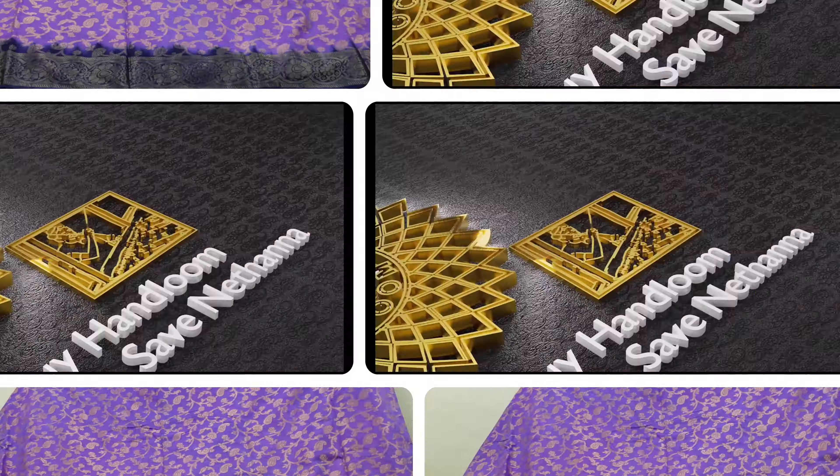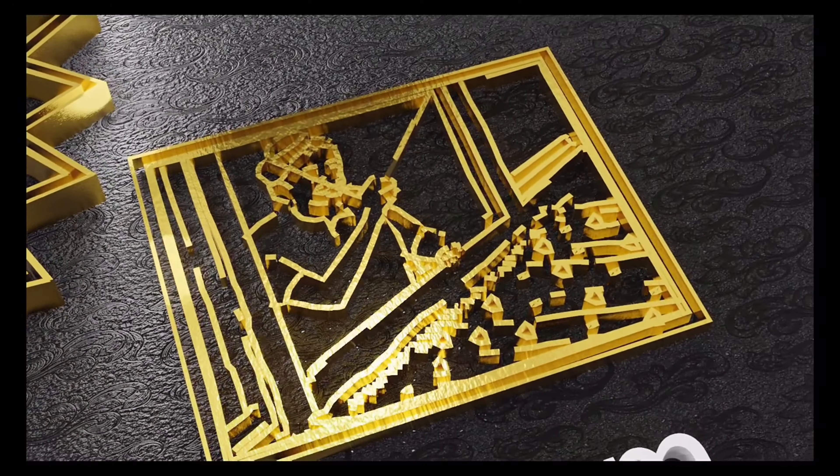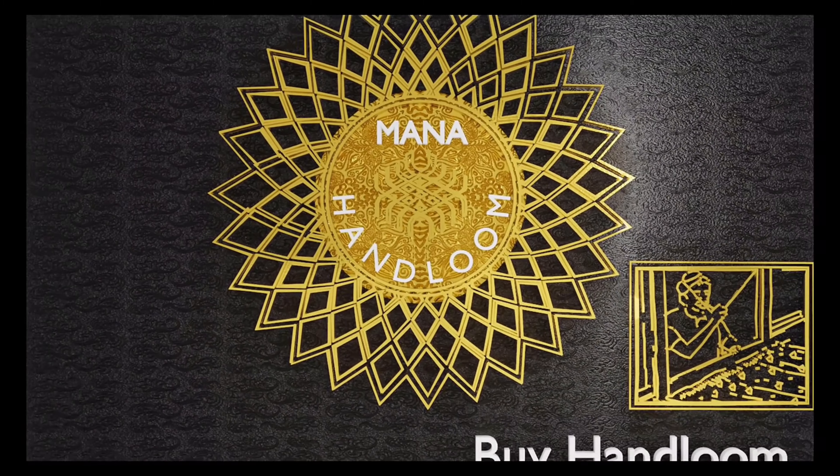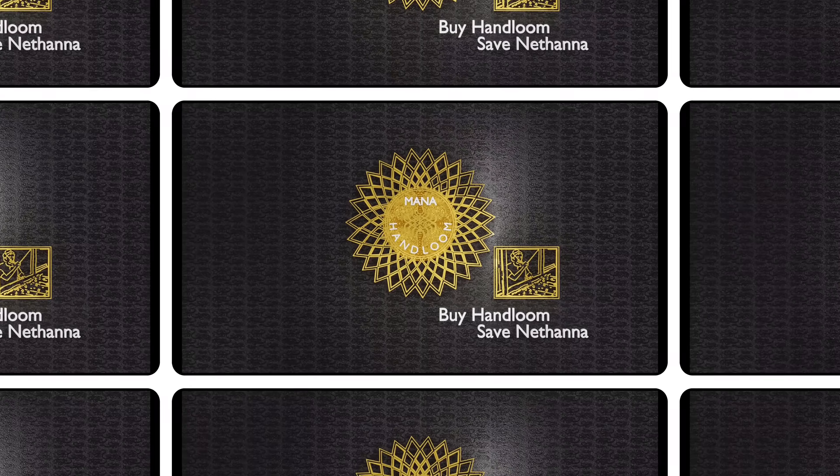We choose this one. Hi, welcome to our Money Handleum series. This is all-over design.